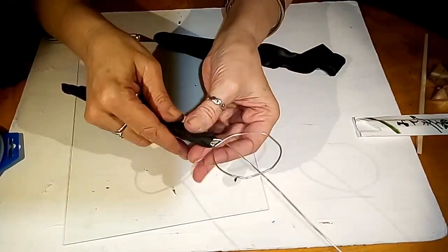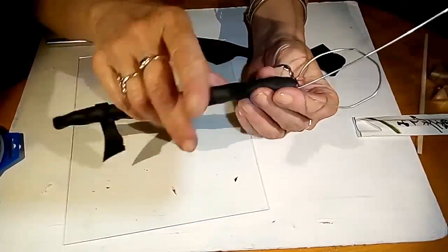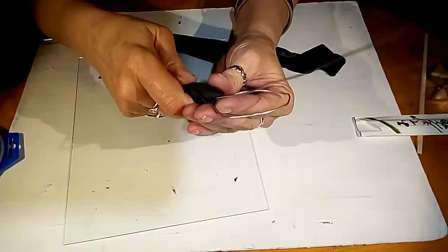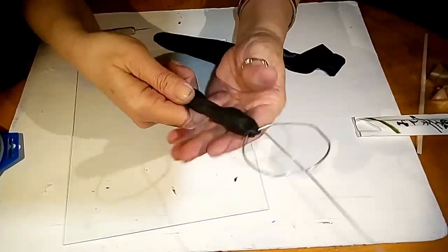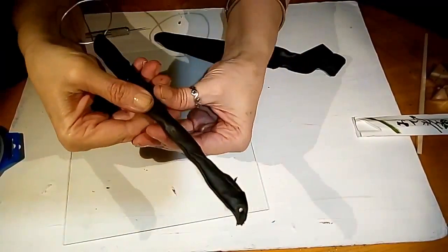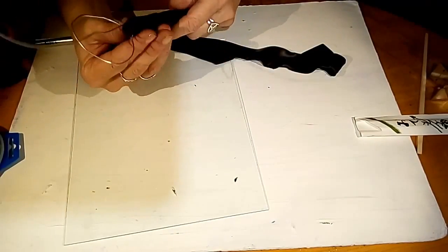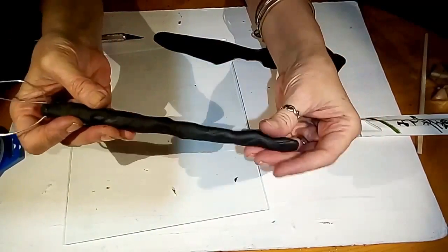Just play around with it. Once you have it, if you can feel air bubbles, work them out and get that all good. I'm going to continue building this up until I'm happy with it. If you don't want to leave fingerprints, you can wear gloves — but there's going to be so much on this that you're not going to notice anything. I'm also going to be putting more clay over this with the vines and the leaves.